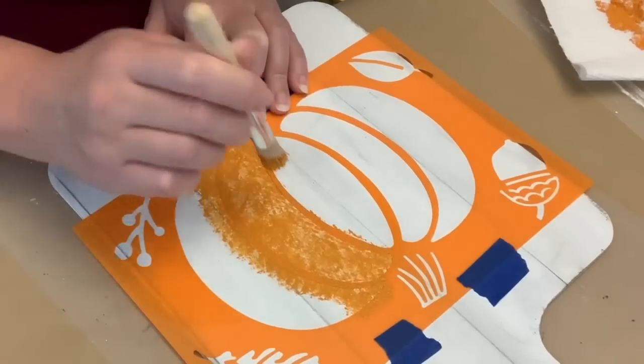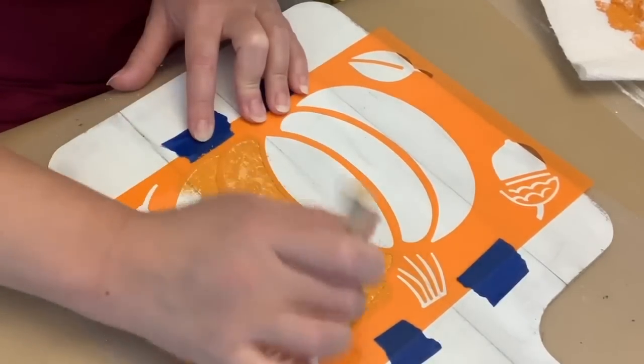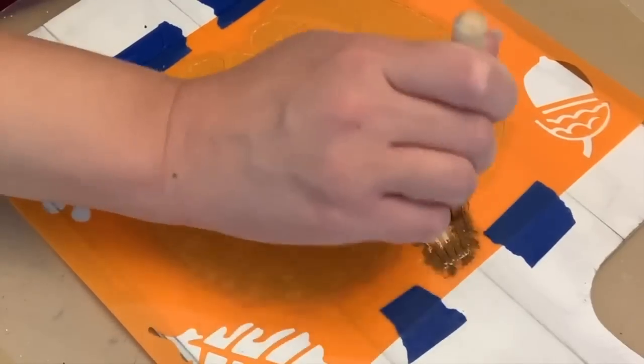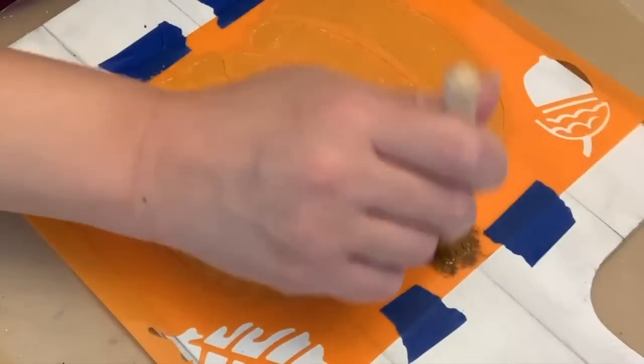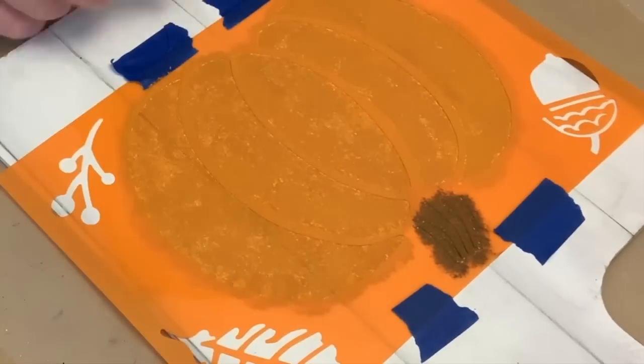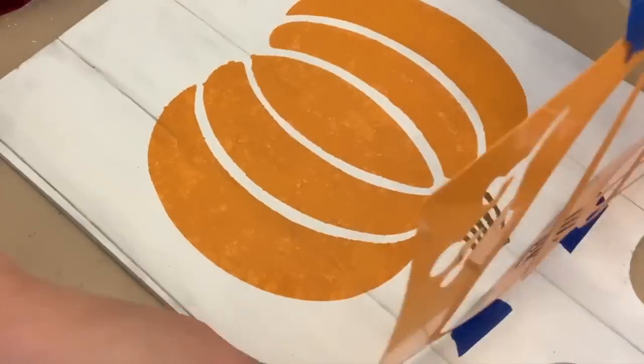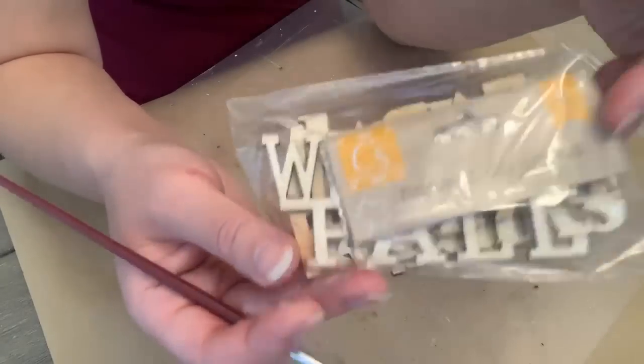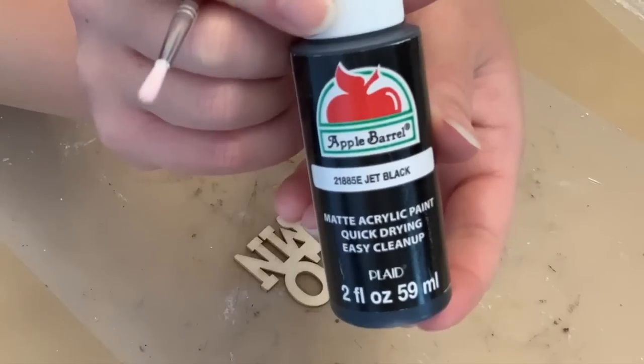We're just going to use this pumpkin stencil, and I'm just using a stencil brush with a little bit of paint. Try not to go too heavy so you don't have any bleed through. I did get a little bit of it, but not too bad. And then I just took some antique wax and did the stem. There was a little bit of bleed through on the bottom that I could have touched up, but honestly it didn't bother me.